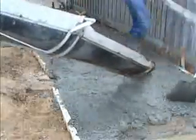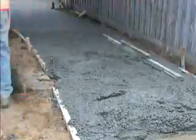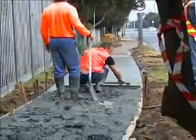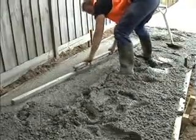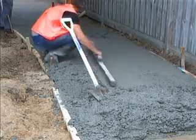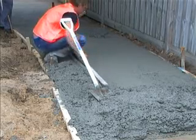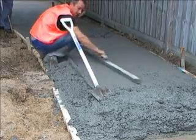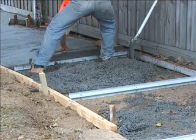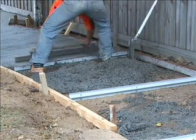Extensive testing of TripStop has confirmed that time is also saved in areas whilst TripStop is being used. One time save is you don't have to edge the joints of the TripStop. TripStop can also be used as a screeding guide against fences instead of using wooden pegs and the wet screed method. Using TripStop also ensures the end user gets the correct depth of concrete. This saves a lot of time and in the end a lot of money. Just lay your TripStop and go.